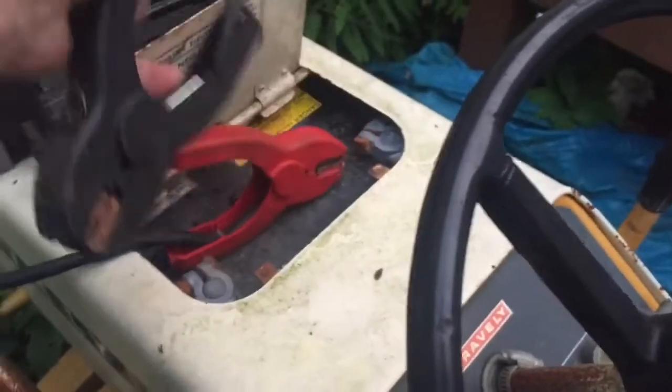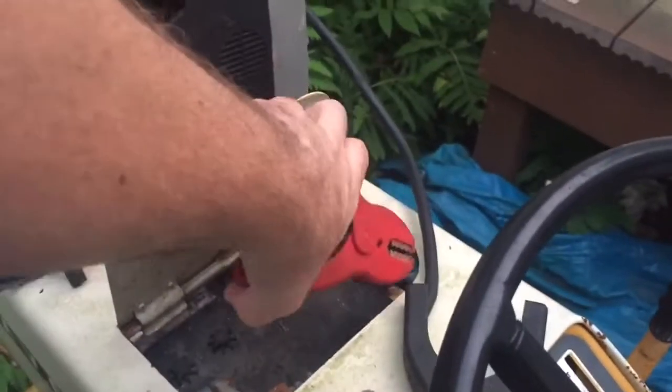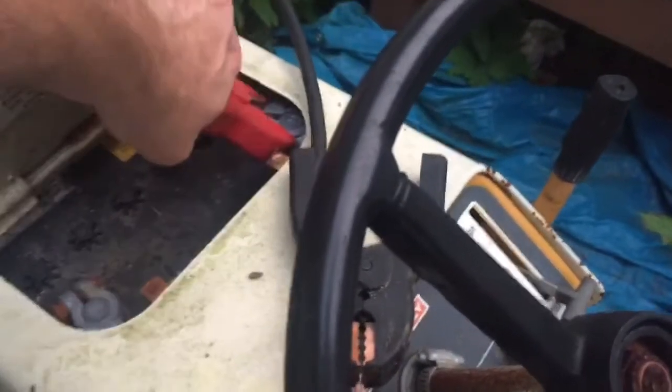I don't want my power to work out on the hood, so I'm trying to do something really dumb here and just kind of clamp this on half-assed around the side of the thing.